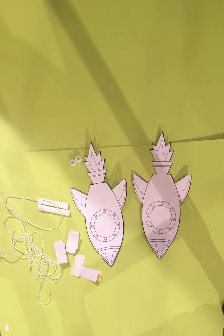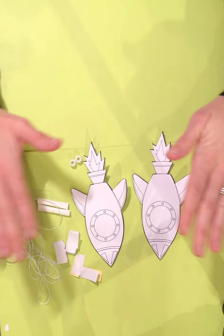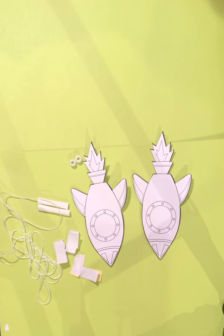Hi everybody! For today's project we're going to be making a rocket pulley. The only materials you need are everything included in your kit. If you would like to design or color your rockets you can do that ahead of time — crayons, colored pencils, markers, anything like that would work.